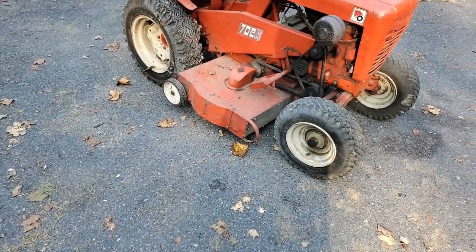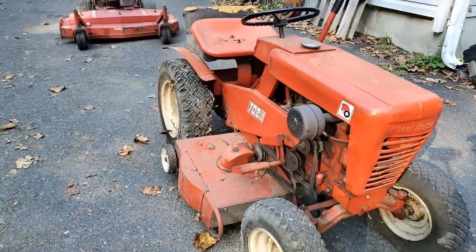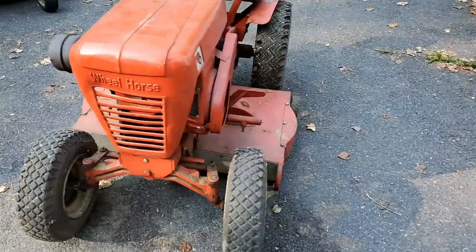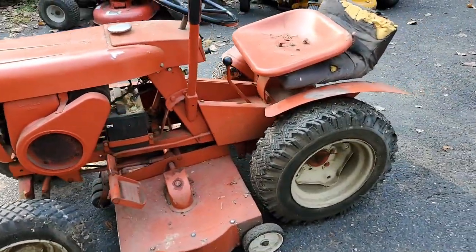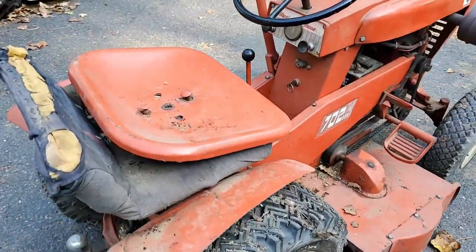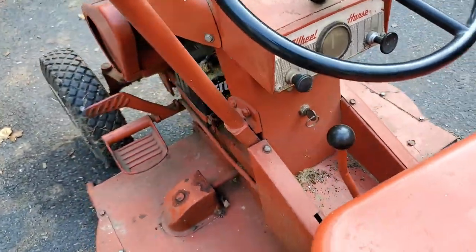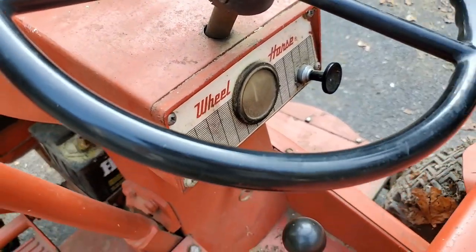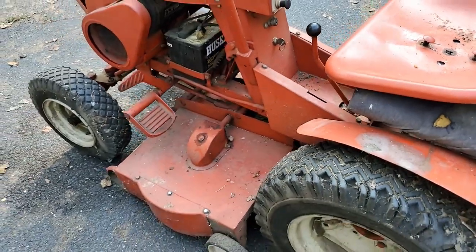Then the last thing that came in this week — this little Wheel Horse right here — nice little 702. It even has a mowing deck on it yet, which is really hard to come by on an older tractor. Electric start, cute little dashboard display there. It's only got a gauge, but they make it look like it's aluminum and all that, but it's really just like a plastic printed decal.